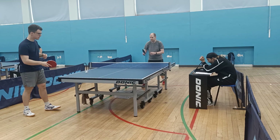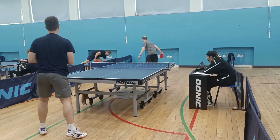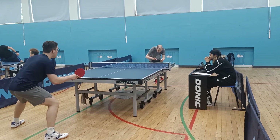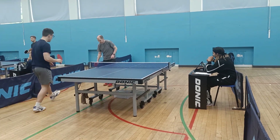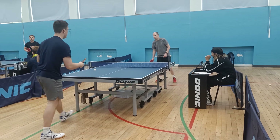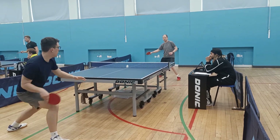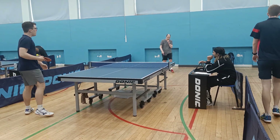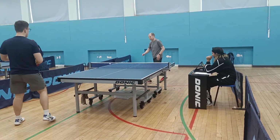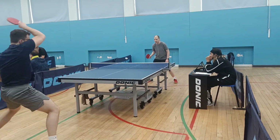My forehand is definitely my stronger shot at the moment. I make a few more mistakes on my backhand, and in general the forehand is a lot easier to finish points with because you can get more rotation and more racket speed. I'm happy with how I'm playing even though I've made a few mistakes, because I am going for the attacking balls, trying to be aggressive and not passive. For long term development it's better to be the aggressor and play strategically by attacking long serves, for example.